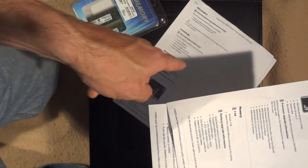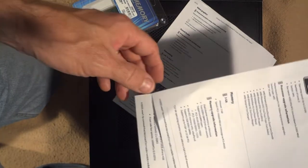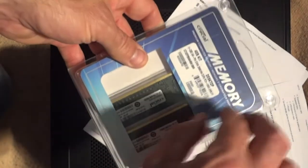There are two memory slots. One slot has a 2GB card and the other has a 1GB card. My computer has dual-channel memory architecture, and it will work more efficiently if I have matching memory in each of those slots. So what I did was buy a 4GB kit that has two 2GB cards.